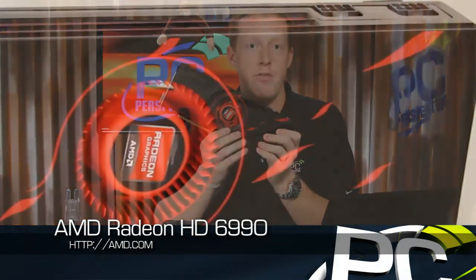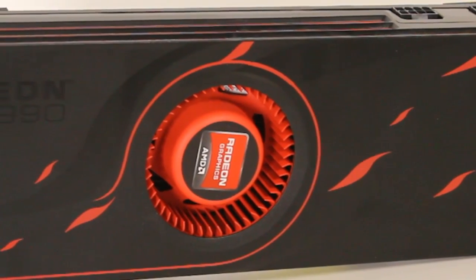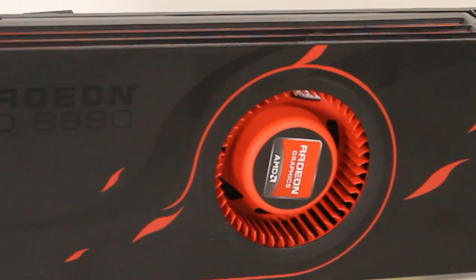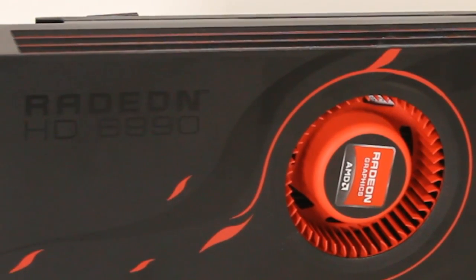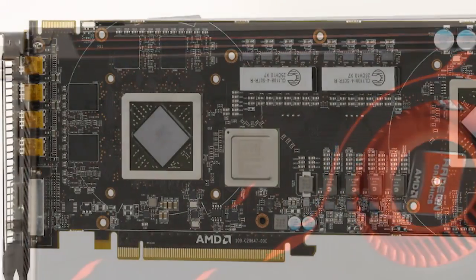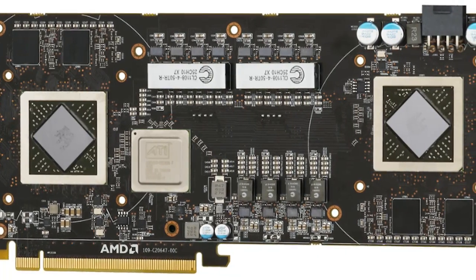The Radeon HD 6990 graphics card is a very large card indeed — a 12-inch long PCB. It's a dual Cayman architecture, two Cayman-based GPUs on here, that run at 830 MHz as their default clock speed. In comparison, the Radeon HD 6970, which is a single GPU card, has clock rates of 880 MHz, so this runs just a little bit slower than the fastest single card solutions from AMD.